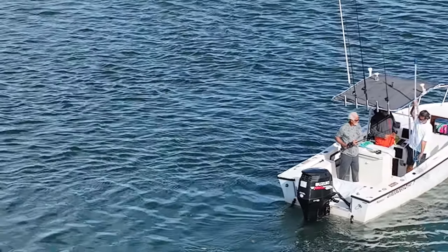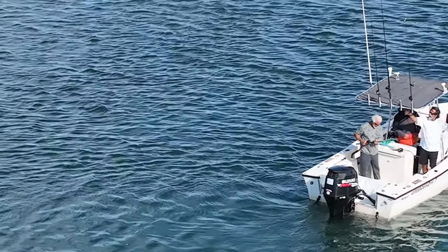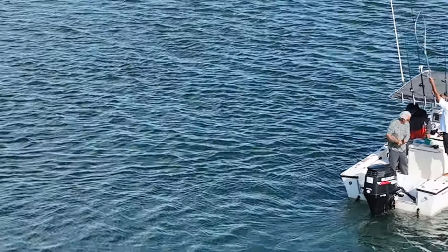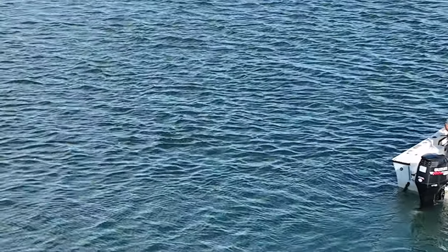We've just netted it and brought it right up on the boat. Now I'm explaining to Ruben the proper way to net the fish — he already knows, it's his boat — but you know me, I've got to pretend like I know everything. Then I put the net back in its spot and grab the drone control.